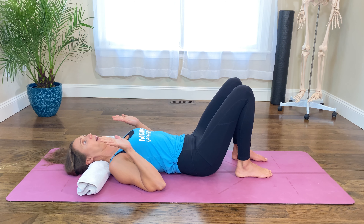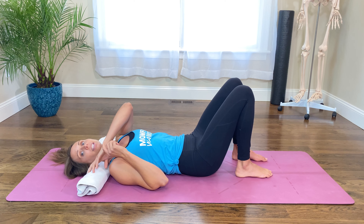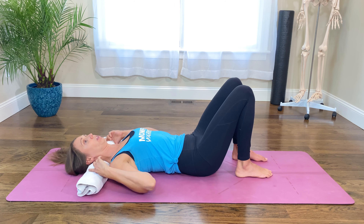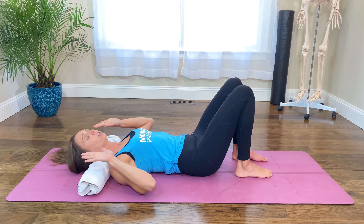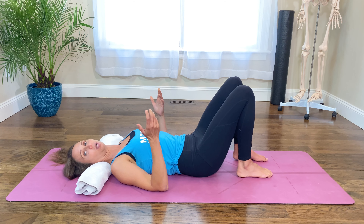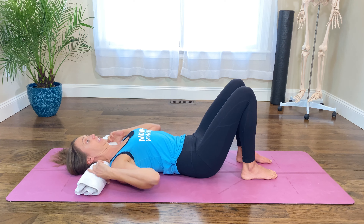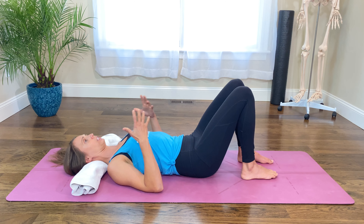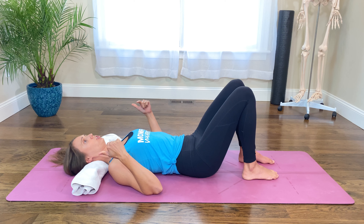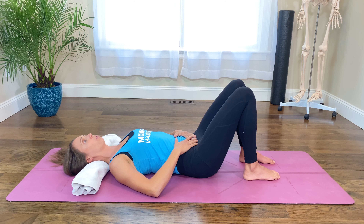Go ahead and grab a towel roll and join me on the floor. I want you to give your neck a bit of support — we're going to have something to press into to help maintain our nice cervical lordotic curve. Now if you have forward head posture, give yourself this nice little roll to help with your cervical curve, and also place something underneath it to bring your head up a little bit higher as well.